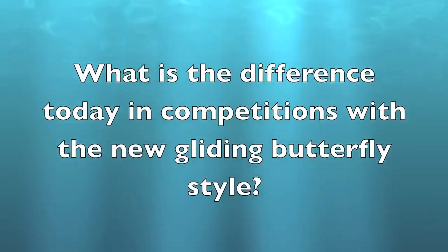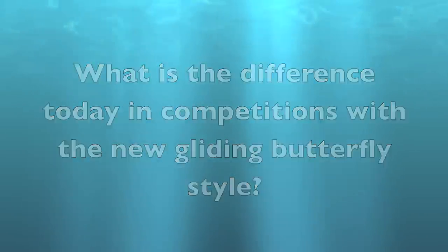But the solution has come on its own. During practice, Ida has evolved her gliding butterfly a lot. She is now almost as fast in her gliding one as she is in her regular one. I can swim much longer at a higher speed with the gliding butterfly than I can with a two kick butterfly. If I swim the two kick butterfly, maybe I can go 100 meters at that speed, but in the gliding one I can go 200 meters.